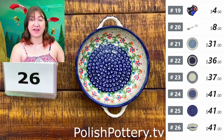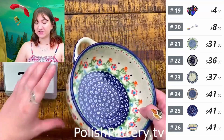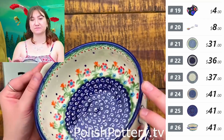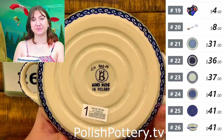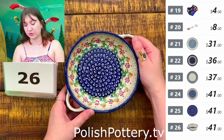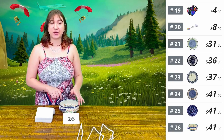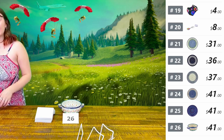This measures about eight inches from handle to handle, with a diameter of about six and a half inches, and is just about two inches in height. We do have plenty of pieces in this pattern. I like that the pattern goes all the way around — not just on the inside. I think this is a great size for doing little biscuit pull-aparts. Eight inches with the handles, six and a quarter without — or six and a half for number twenty-six.